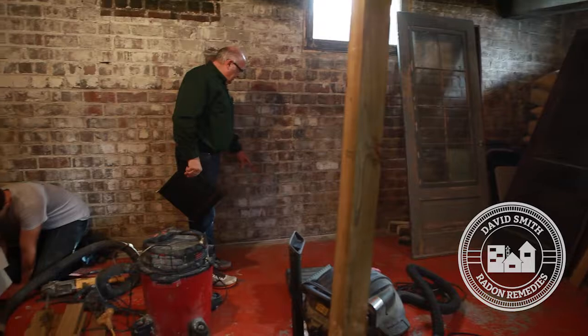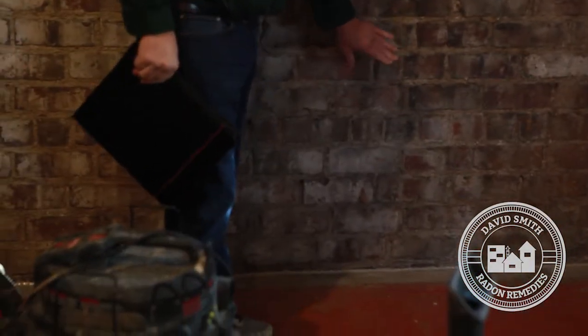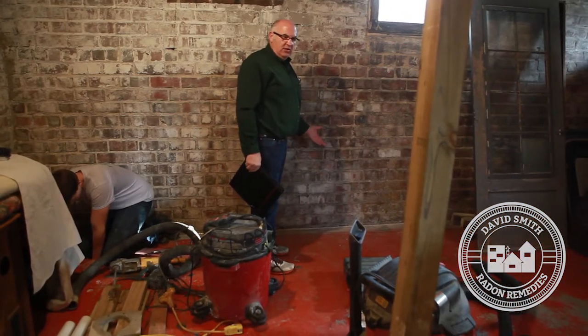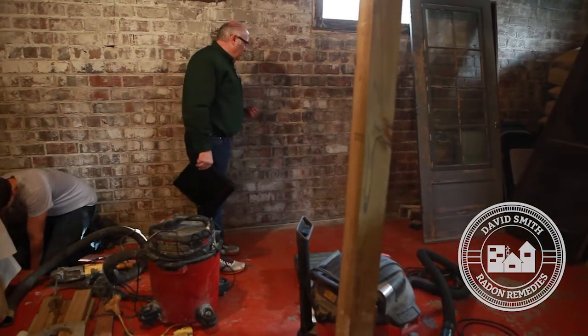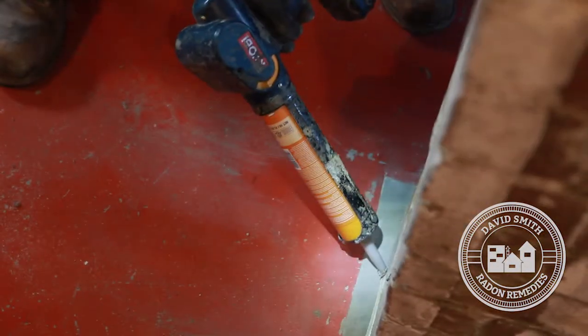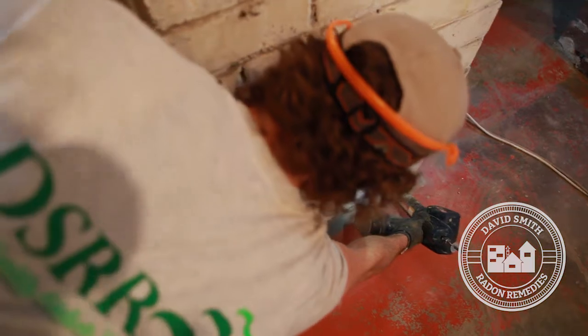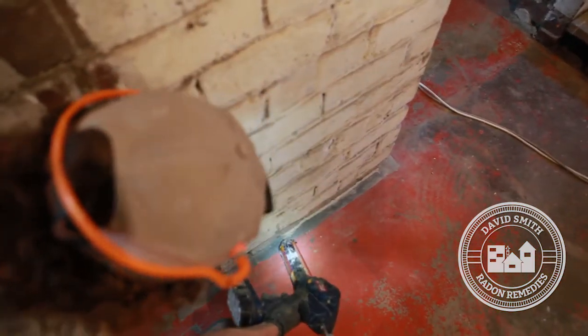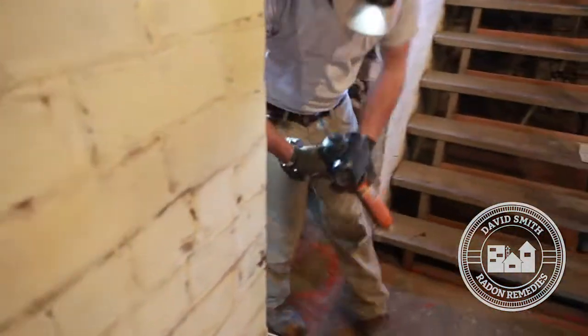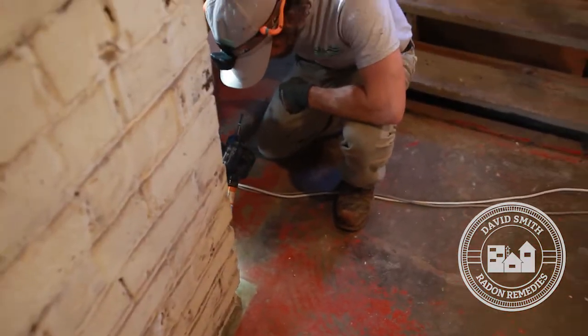State law requires that wall-floor joints be caulked with polyurethane caulk, as they are a source of radon. We want to close all the sources of radon before we start vacuuming under the floor. Older homes are more difficult because of uneven brick and more crevices and cracks. The area underneath the steps has some unusual concrete areas requiring extra work. We spend quite a bit of time caulking all of these areas as part of the radon system installation.